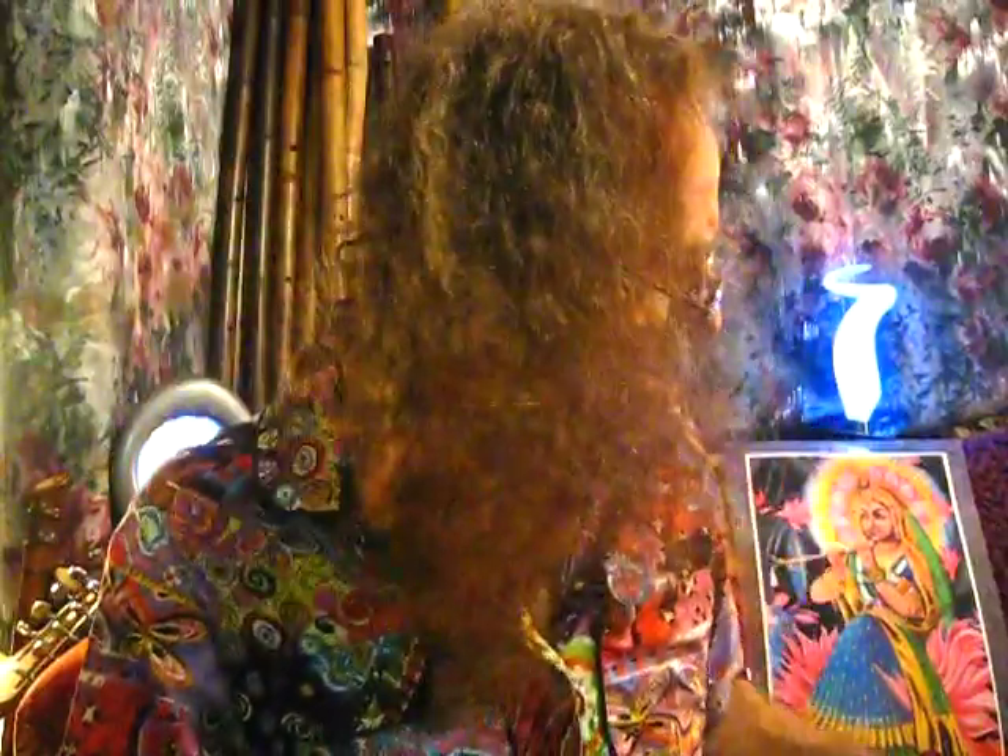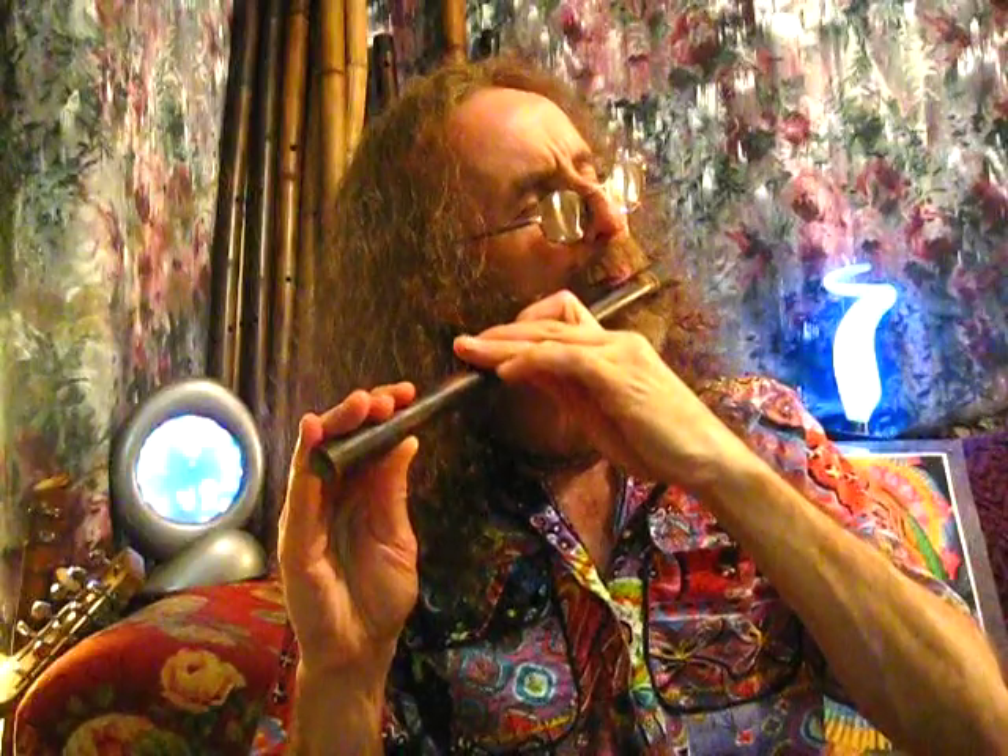Now it's very moody. This one just happens to be in B, and we've got octave higher. Same thing. Check it out. I just love these things.